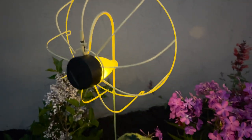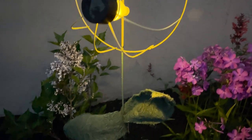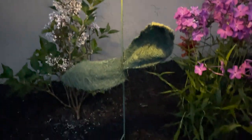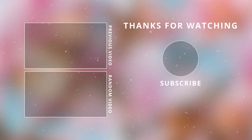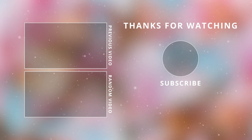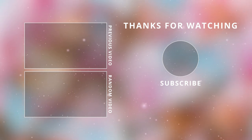Thank you guys so much for watching today! I hope you enjoyed this video. Make sure to give it a thumbs up if you made it to the end, leave me a mushroom emoji down below in the comments, and I will see you guys in the next one. Take care, bye!